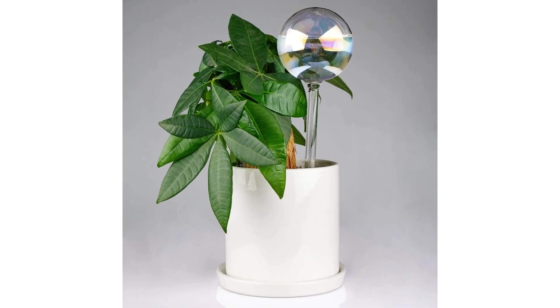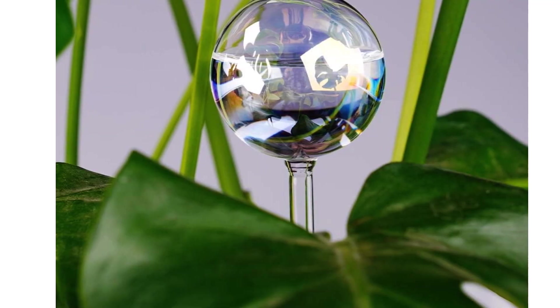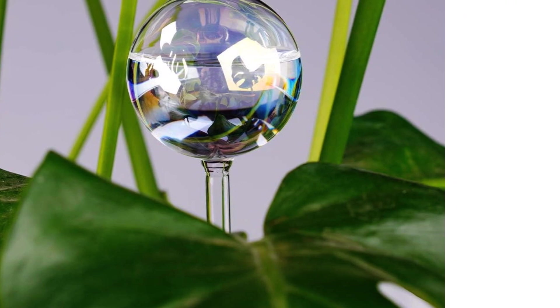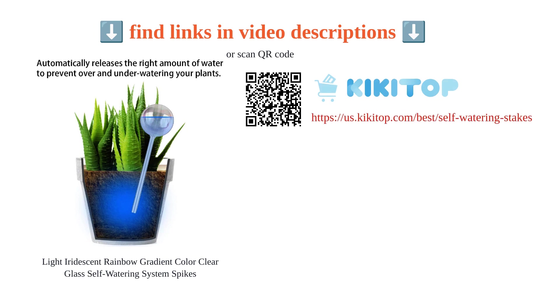Some customers found it hard to fill, which is a drawback. Despite this, it effectively waters plants and reduces the need for manual watering. Although there are concerns about its size and fragility, the product's functionality and decorative aspect make it a good fit for plant care.